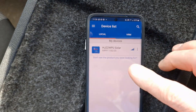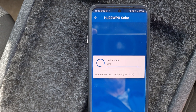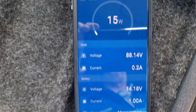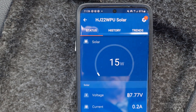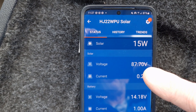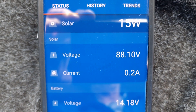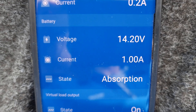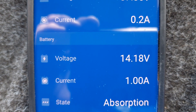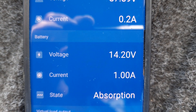There's our vehicle — touch on that and it's now getting data from the solar system. This is the information you'll see. The solar panel is currently putting only 15 watts in, which is pretty minimal. The voltage here is at the solar panel — don't worry too much about that. We're more interested in the battery: 14 volts, which is very high and completely fully charged. It's just putting a nominal one amp in at the moment.